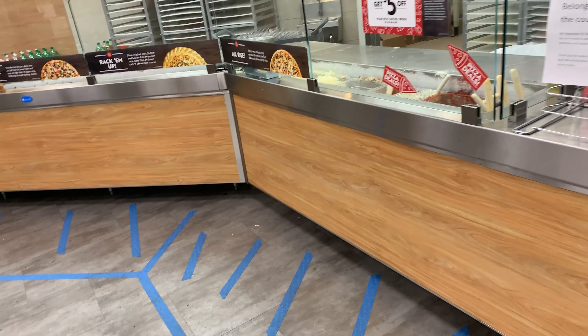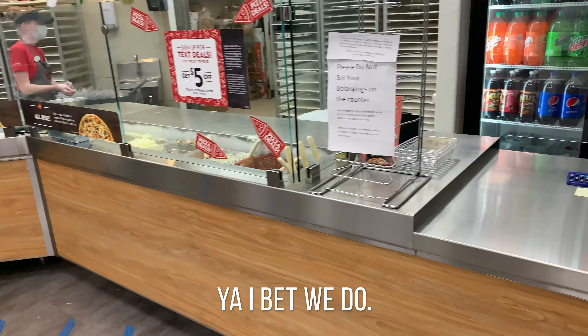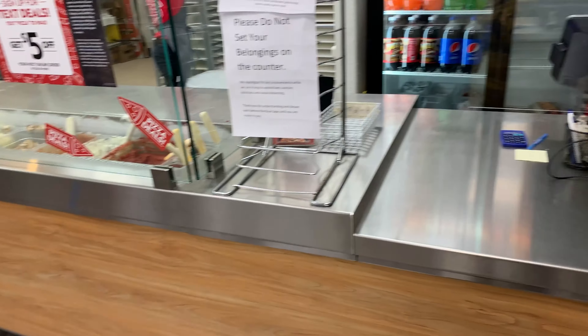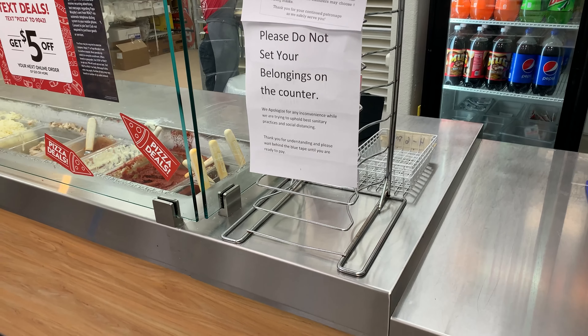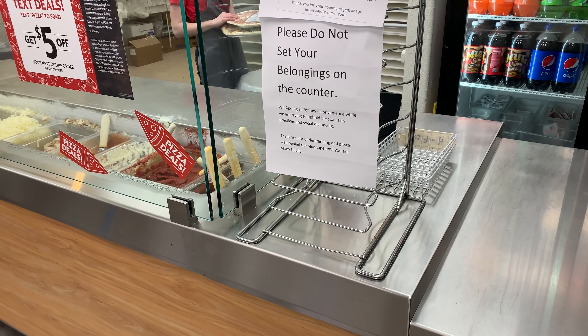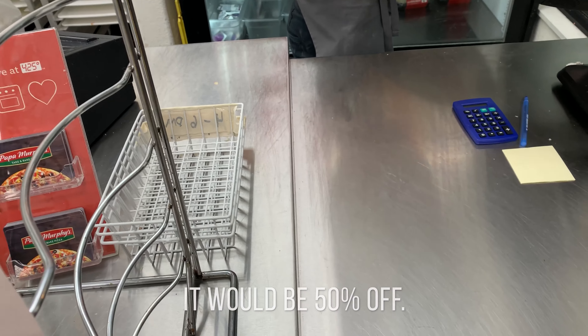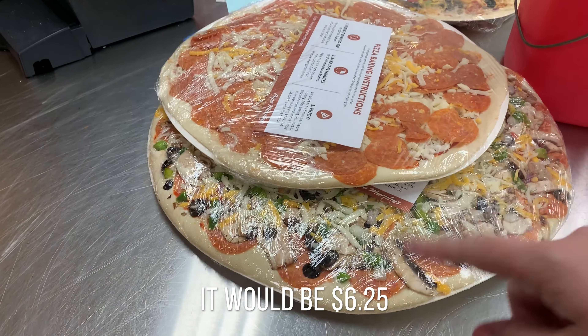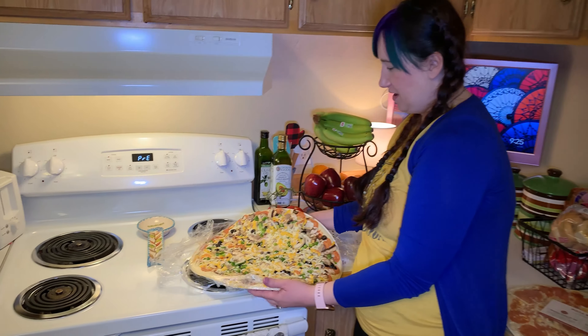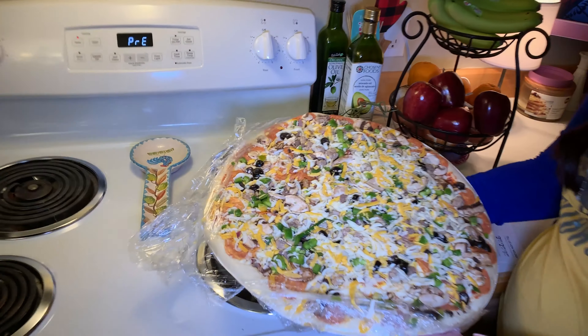Hey, do you have any pizzas that anybody didn't pick up? Yeah! Woohoo — can we get them? Yeah! I'll get both of them, how much are they? It'd be 50% off, so $6.25. Okay, we'll take these ones. Hey guys, we're back with love at 425 degrees — look at this, get a close-up on our nice pizza.